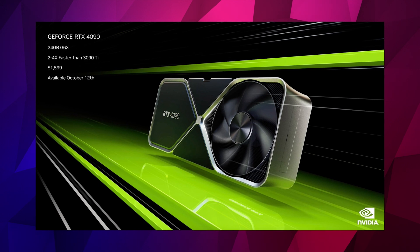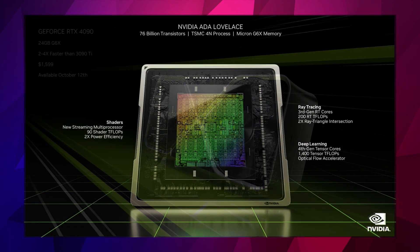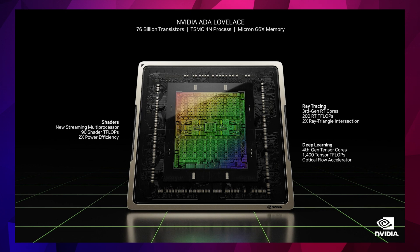So firstly let's go through the spec of the 4090 GPU which is codenamed Ada Lovelace. Basically it's got 24GB of GDDR6, it's got 128 RT cores, 512 Tensor cores, and a massive 16,384 CUDA cores, which is around 60% more than the 3090 was at its launch around 24 months ago.